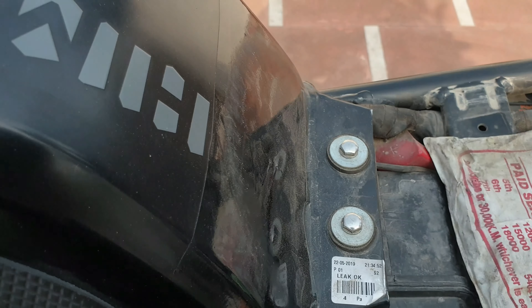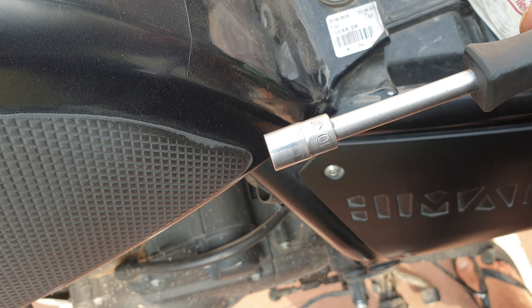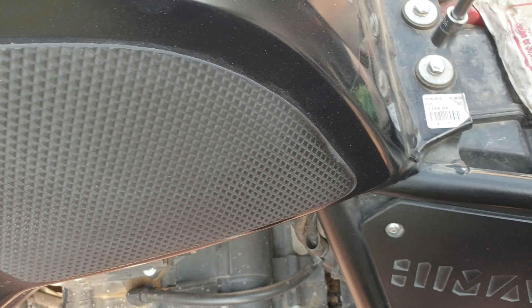We'll be taking the spark plug off as well. The seat comes off nicely. Now these are 10mm, so let's open these. Here we go — 10mm, that comes off nicely. Let me open this one.